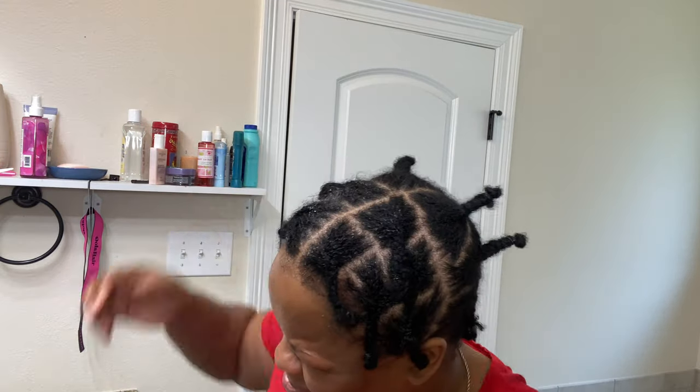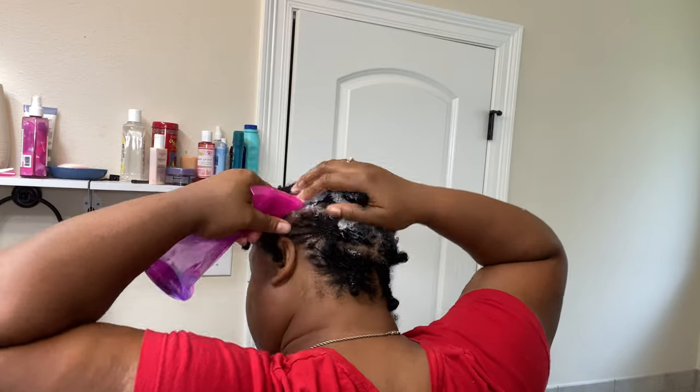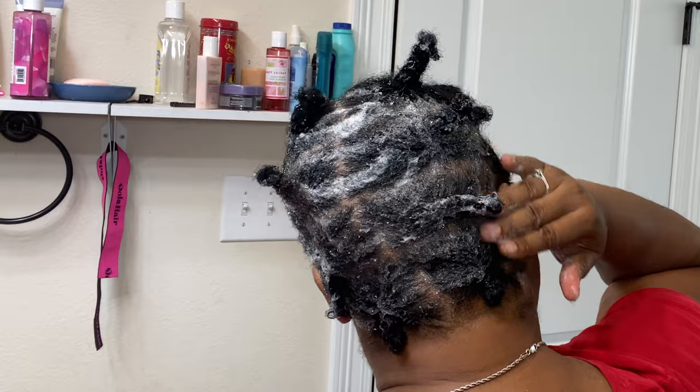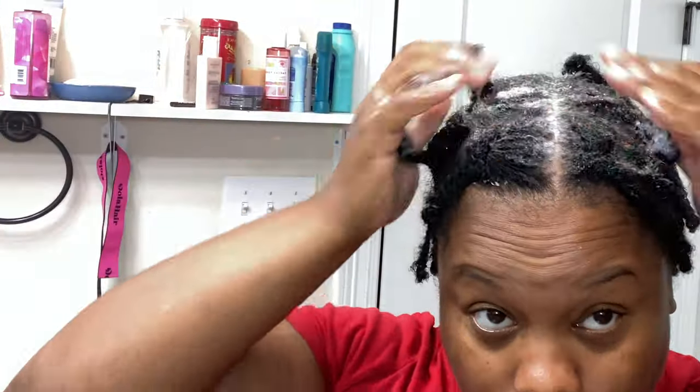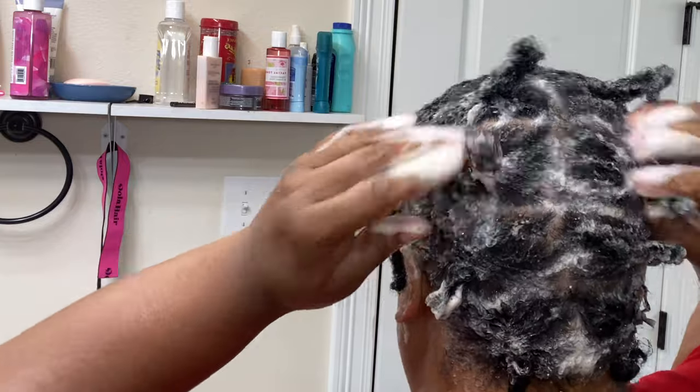I use Suave clarifying shampoo — I'll leave it in the description box so you can see exactly which one I use. I'm putting that in a spray bottle and just kind of eyeballing it, then adding some water. I'm spraying that onto my hair and rubbing the shampoo and water in very well to make sure the hair is washed thoroughly. I added a little more shampoo because it wasn't soapy enough for me — you can use as much or as little as you like. I'm just making sure I'm fully saturated, going in between and around all of the micro locks.